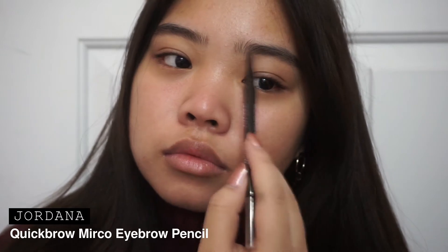Hey guys, long time no see. Today's video is going to be on this red gold holiday makeup. I did a halo eye with gold glitter and red eyes — it's just super glam. This is my first time doing halo eyes and I wanted to try it out. I think they turned out pretty well, so let's just get started.